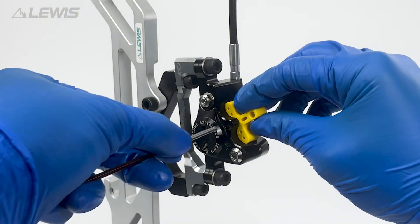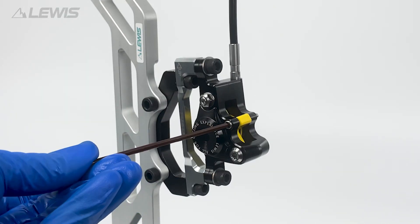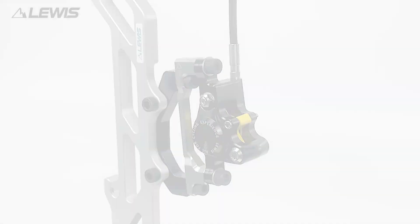Carefully insert the bleeding blocks that were provided with the brake. Tighten with the 3mm Allen key being careful not to over tighten.